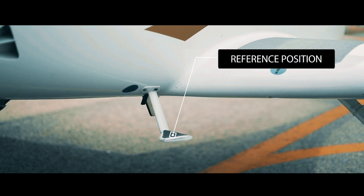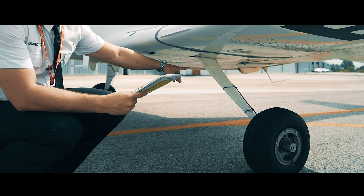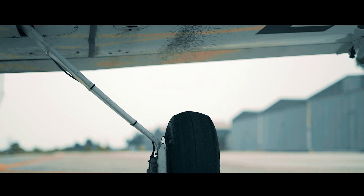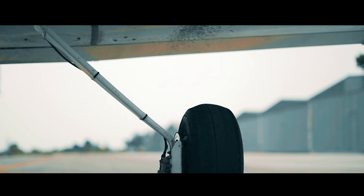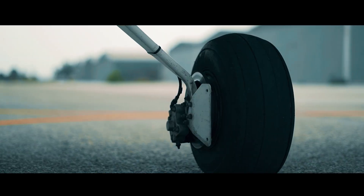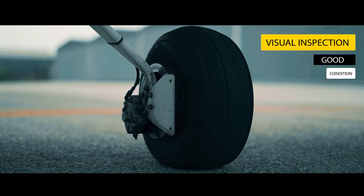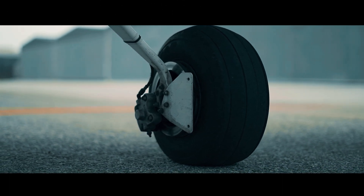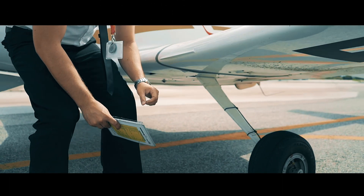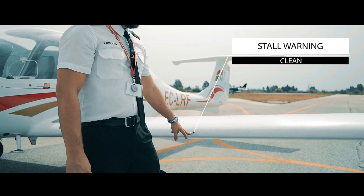Our point of reference will be this anchorage. We follow the checklist and begin by checking the left main gear. We have to ensure that the landing strut does not have any damage and the brake disc and pads are in good condition. Also, we have to make sure that there is no leakage of brake fluid. Check the condition of the tyre and, if its pressure is correct, that it has sufficient tread and that it is ready to be used. We'll continue by checking the leading edge of the wing and the stall warning horn, checking that it is operational and has no obstructions.